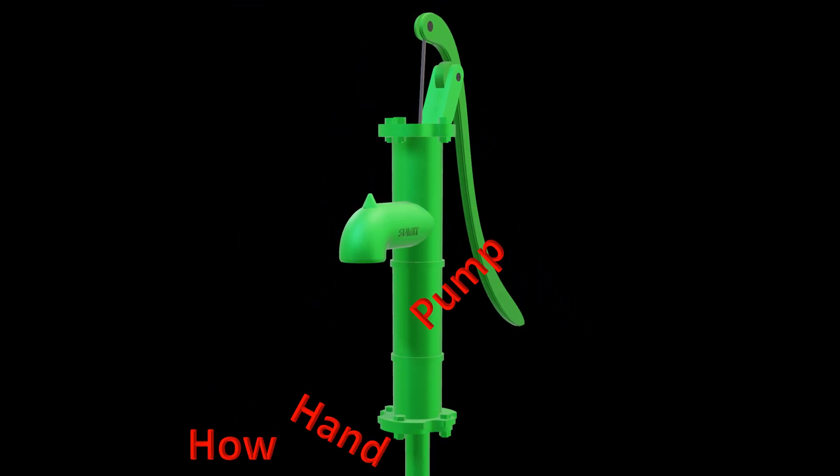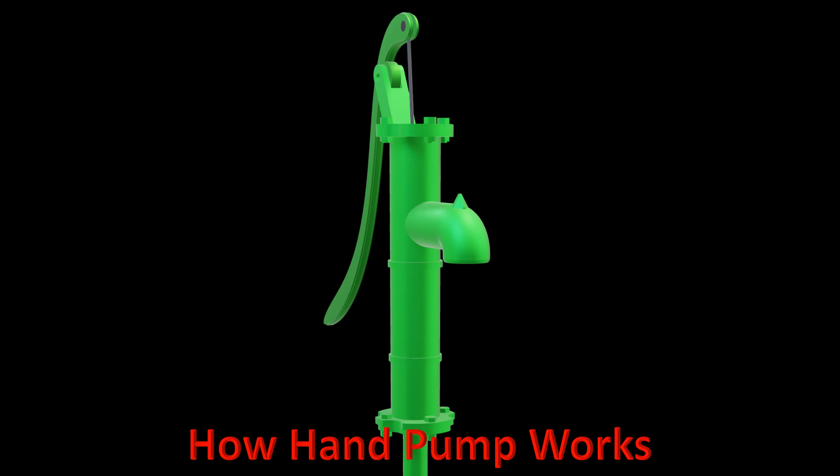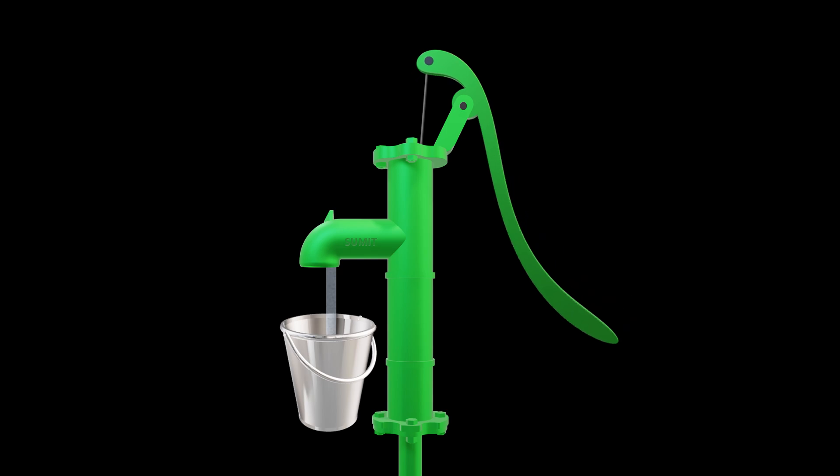Have you ever used or seen a hand pump and wondered how does it pull water from the ground? Well, today we are diving into the science and mechanics behind this simple yet brilliant device. Let's get pumping.